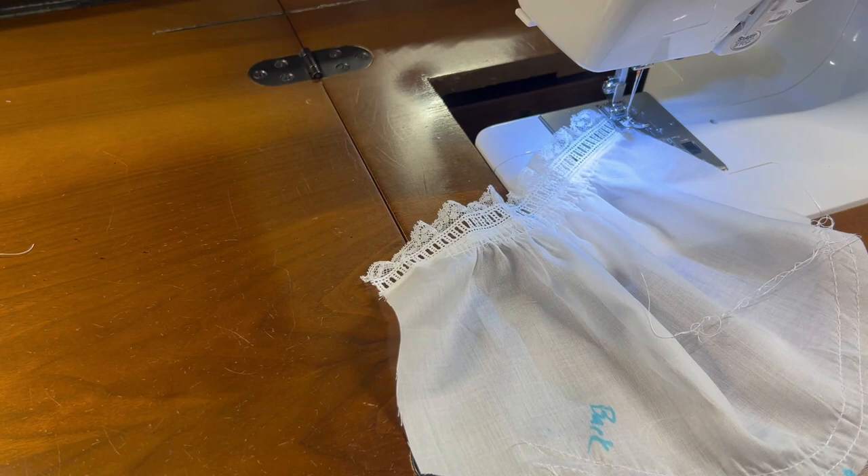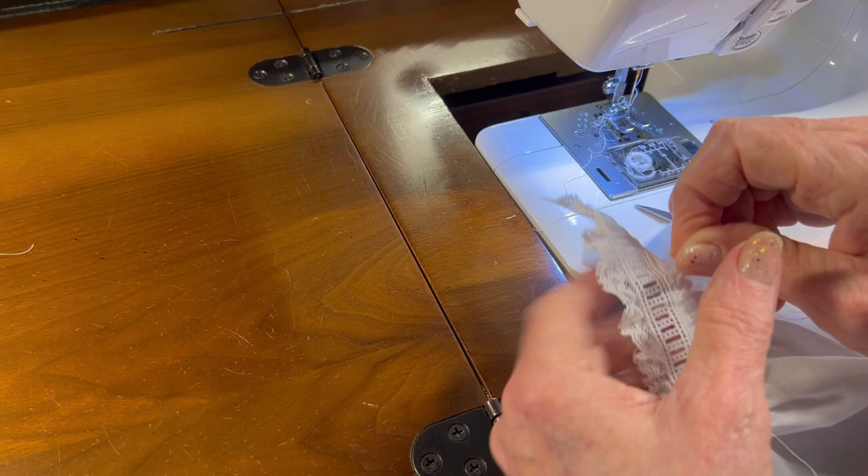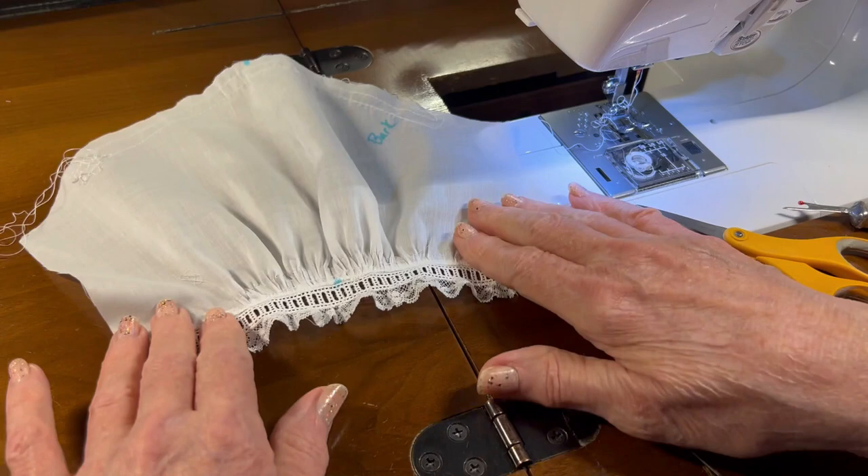Now the last thing I have to do is my lower gathering thread is actually showing, so I'm going to use my seam ripper and pull out the lower gathering thread. Pull out the gathering thread and then reach in and grab the bobbin thread and pull it out also. That finishes that off nicely.